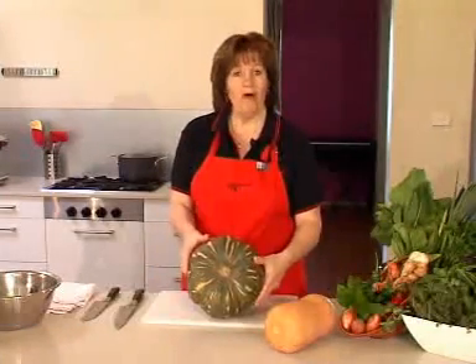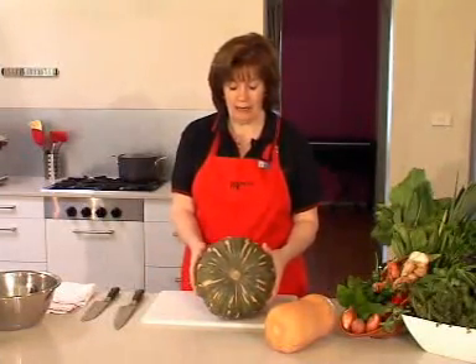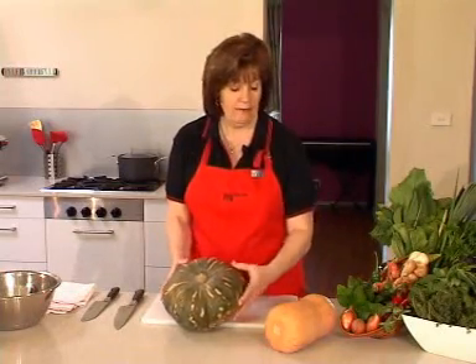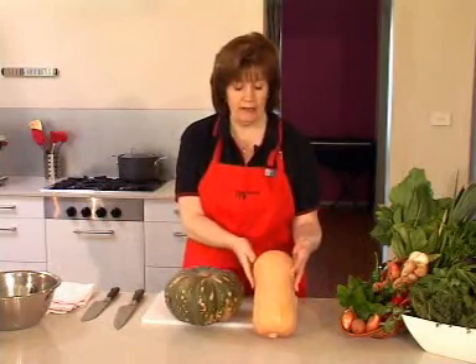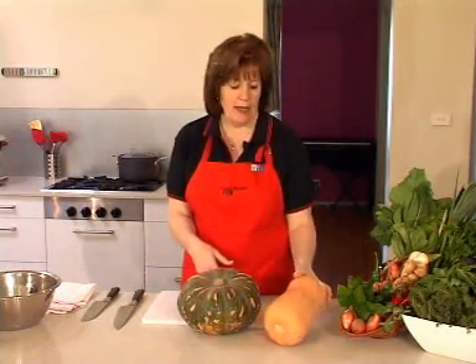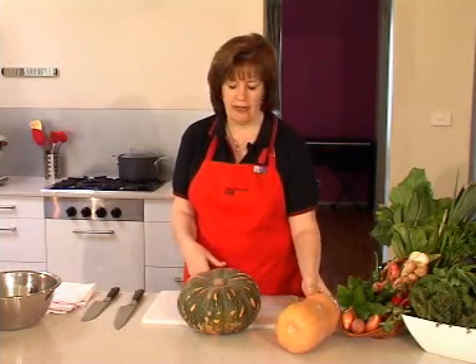Pumpkin. Here I have a whole Jap pumpkin and I'm going to cut a segment out of here and show you how to prepare pumpkin. This one here is a butternut pumpkin. There are a number of them around — we've got the Queensland Blue and a few others that you will see around.